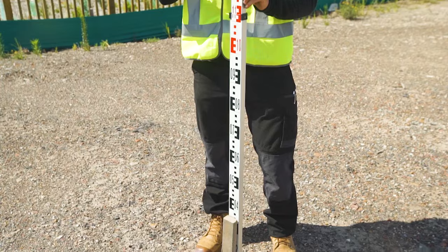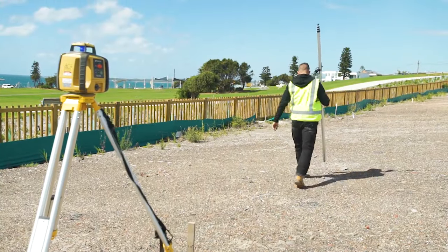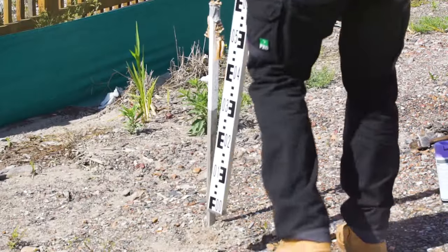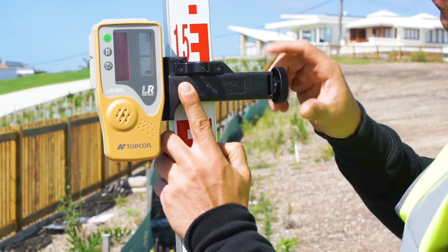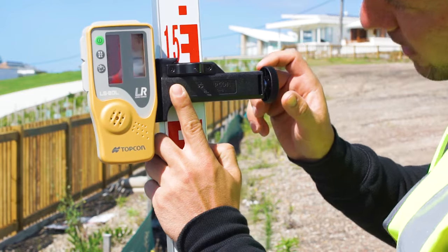Point A may be a given mark. Walk to where the end of your slope needs to be and mark a point on the ground. We will call this point B. Point B may be a given mark. Slide the receiver up or down the staff to find the laser beam at this point and clamp it to the staff. This establishes a level line across the area where you want the slope to be.